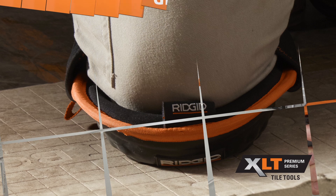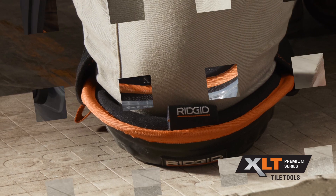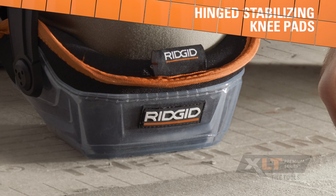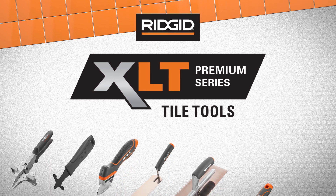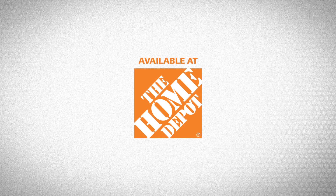Work in enhanced comfort with XLT Gel Foam Kneepads, or enjoy the ultimate performance with XLT Hinge Stabilizing Kneepads. Take your tile work to the next level with RIDGID XLT Premium Series Tile Tools. Only at The Home Depot.